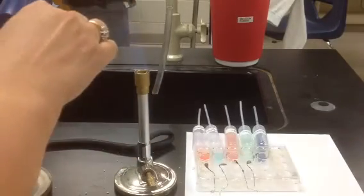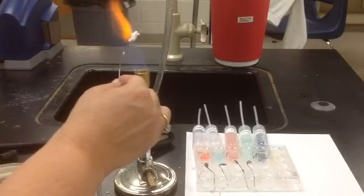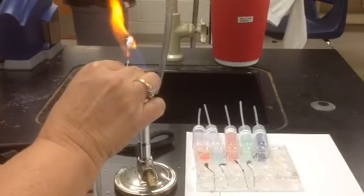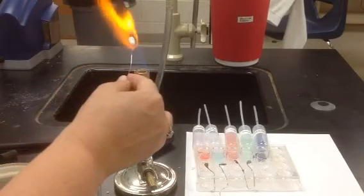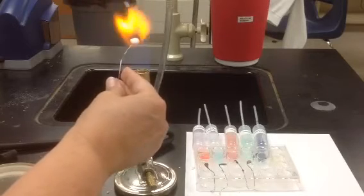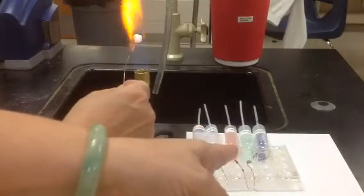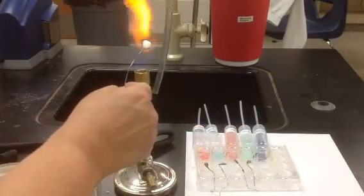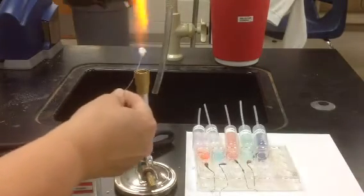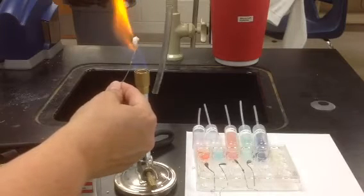If you don't get enough borax on the end and it melts down to where you don't have enough, you can always heat that wire up again and dip it back in the borax. You can put it in the borax as many times as you want to get more on there — until you've put it into the chemical. Once you put it into the chemical, you are not able to put any more borax on there.